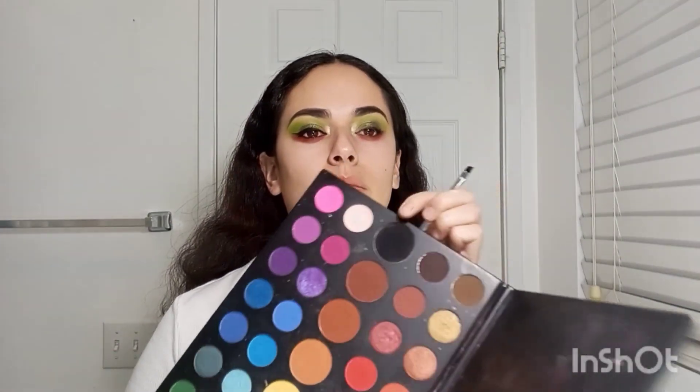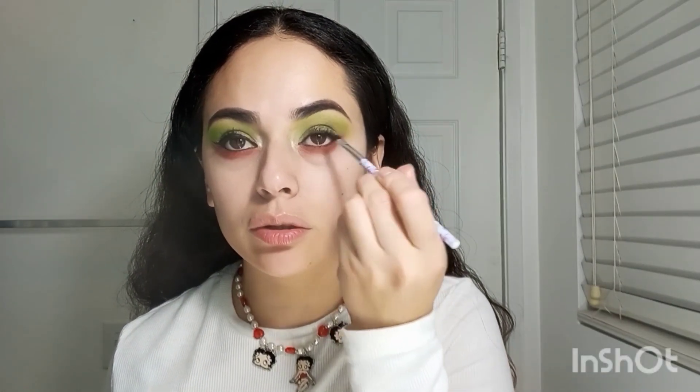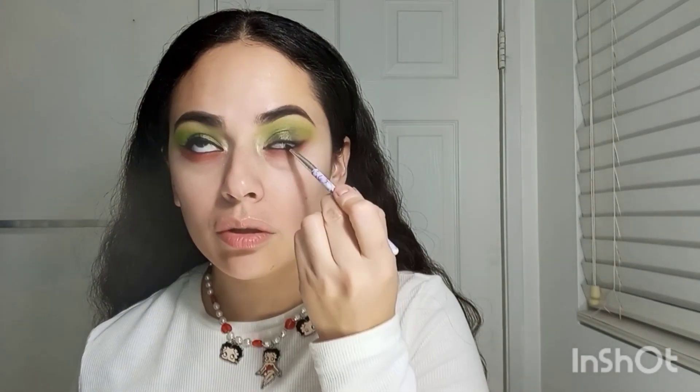Now I'm going to get my flat brush, get that black eyeliner black shadow, and use this to fill in my waterlines. After that, I'm going to curl the lashes real quick.